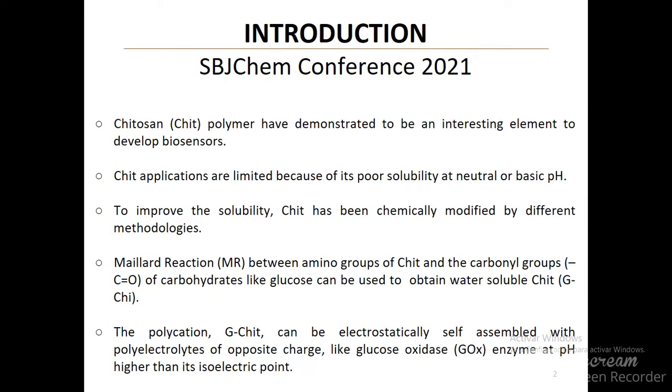Chitosan polymers have demonstrated to be an interesting element to develop biosensors, but their applications are limited because of poor solubility at neutral or basic pH. To improve the solubility, chitosan has been chemically modified by different methodologies.